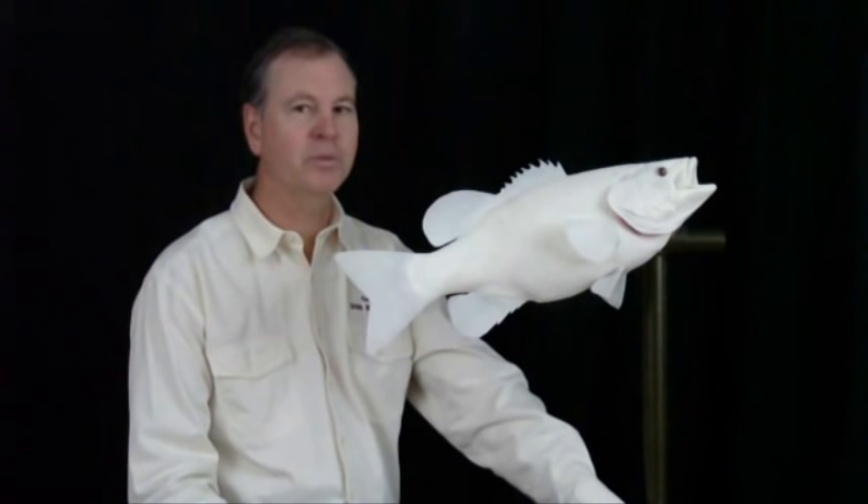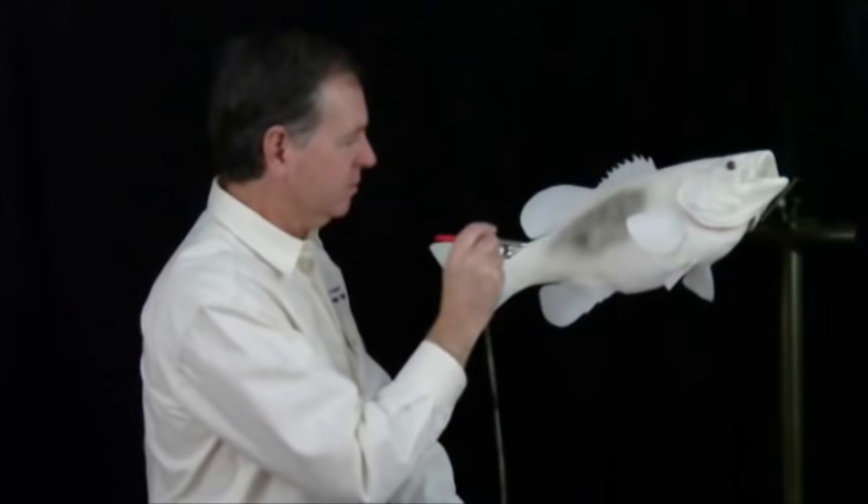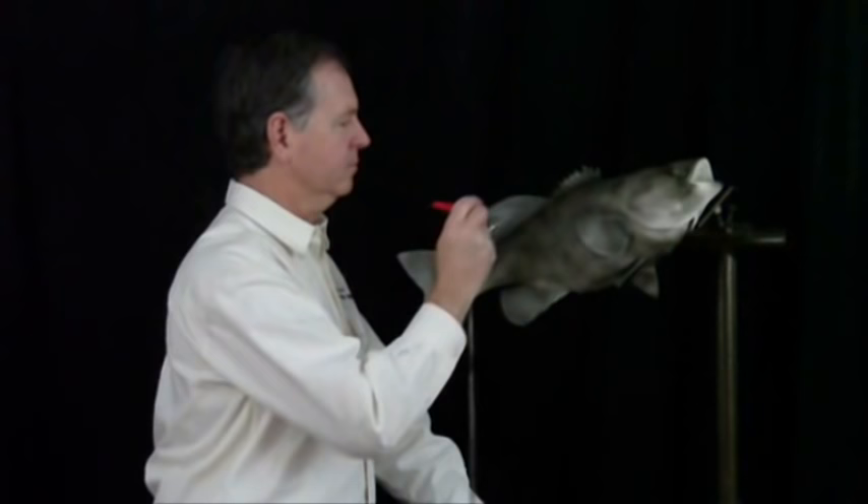The first step is an antiquing process where we spray the whole fish a charcoal color. The next step is going over the entire fish with steel wool. This brings out all the scale detail and the fin rays.